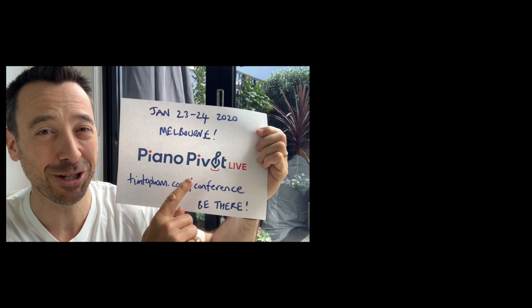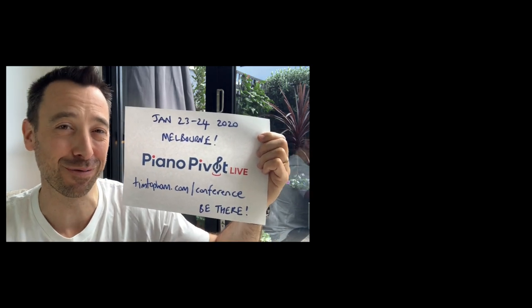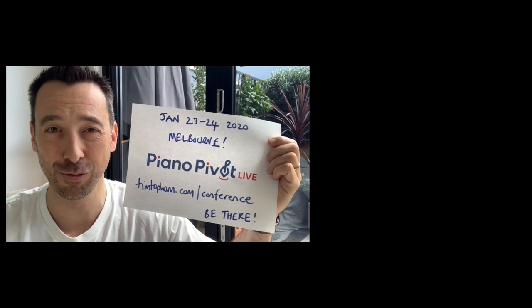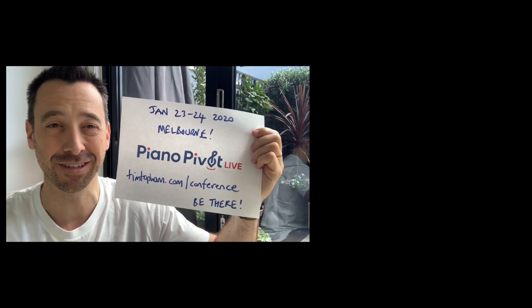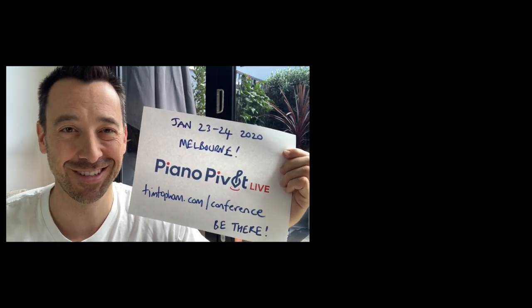Just before you go, I want to make sure you're aware of Piano Pivot Live — it's my first ever Piano Teachers Conference, being held on the 23rd and 24th of January right here in my hometown of Melbourne. Beautiful weather in summer, of course. If you want to find out more, head to timtopham.com/conference. It's going to be an incredible experience and I can't wait to welcome you to Melbourne.